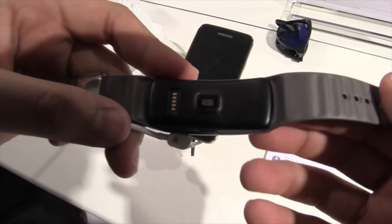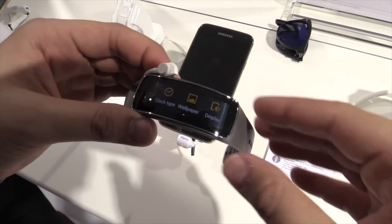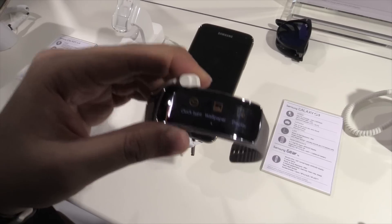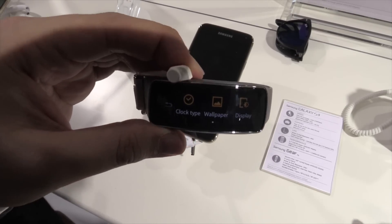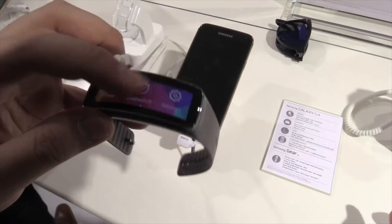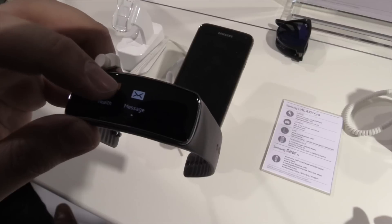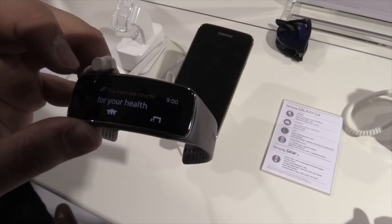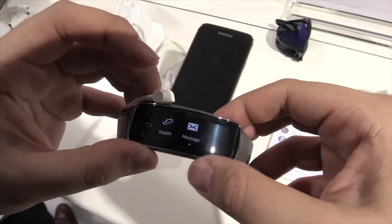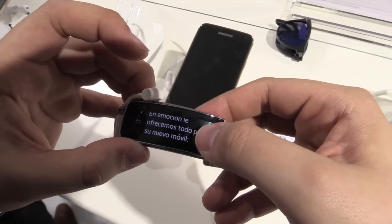It's also water and dust resistant, so you can just wear it out in the rain — no problem at all. Of course it has an accelerometer and a gyroscope, and with Bluetooth 4.0 it connects to your smartphone so it will show notifications. For example, here there's a health notification, and also if there's a new message it will show it to you so you don't have to get out your phone.